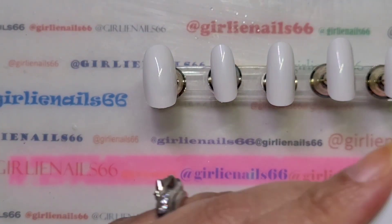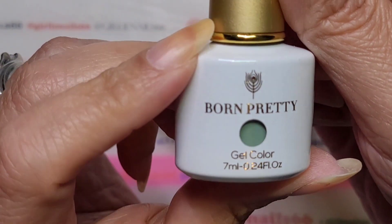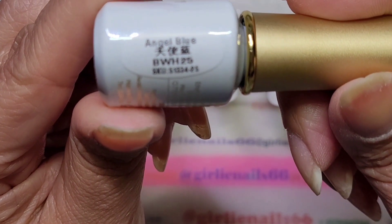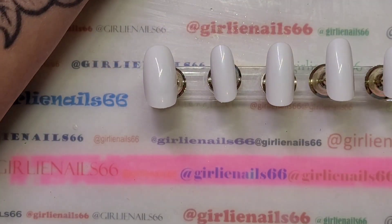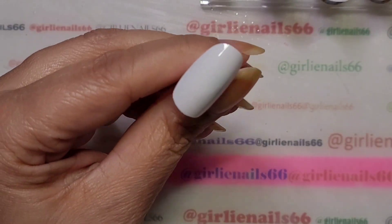I'm going to use this Born Pretty gel — it says 'Angel Blue, BWH-26' — but it's a green color, so I'm not sure if the labels are wrong or what the story is.